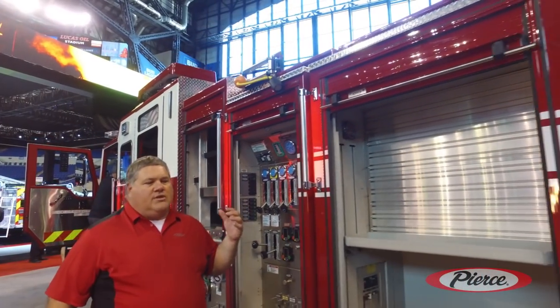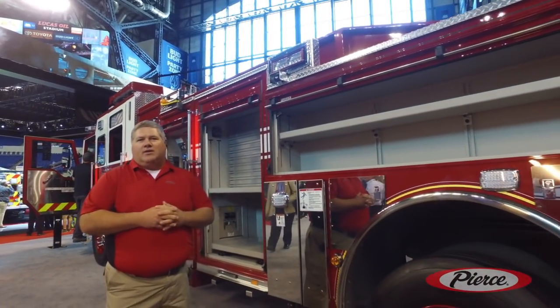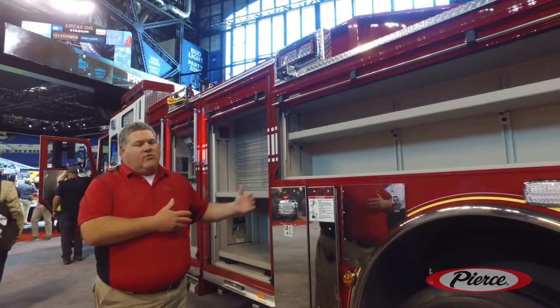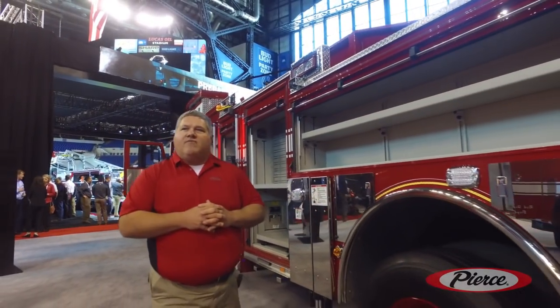This vehicle, being a single axle on the rear, is going to allow us to get into places that we haven't been able to get into with our 100-foot platform. And it's going to allow us — because we only have two stabilizers coming out — to shoot the gap in apartments. So that's a big advantage here.